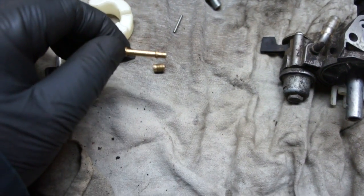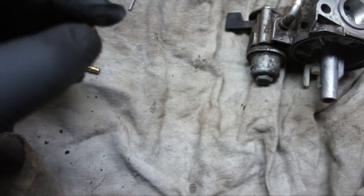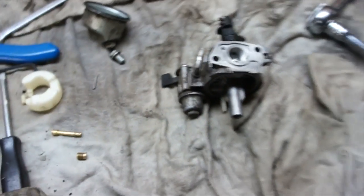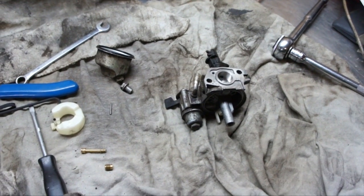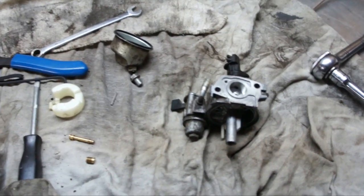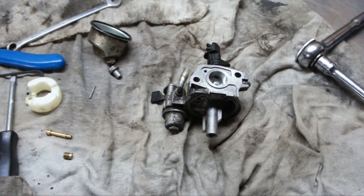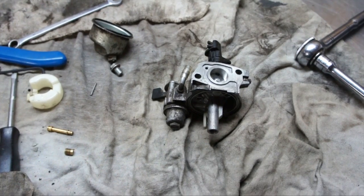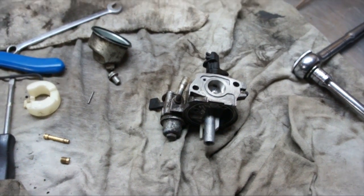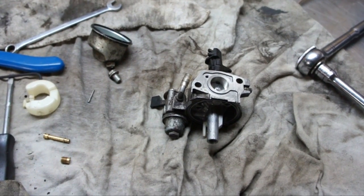So this nozzle tube wasn't plugged up, the pilot jet is clear, and the float works fine. The engine only runs when the choke is on. Did anybody pick up what was wrong when I stuck the other carburetor on? It was from the GX120 and this is a GX160.